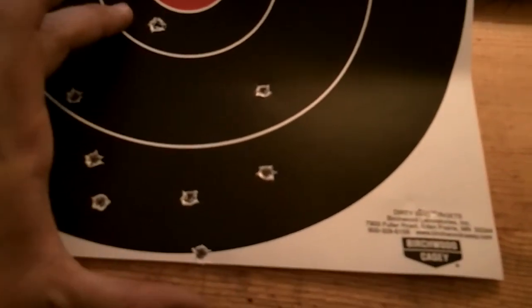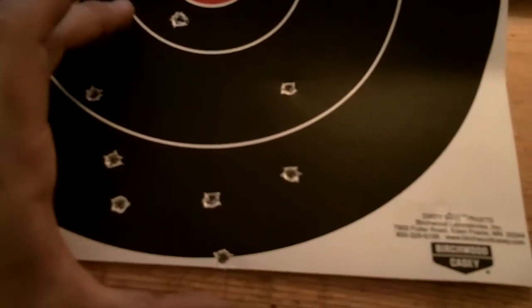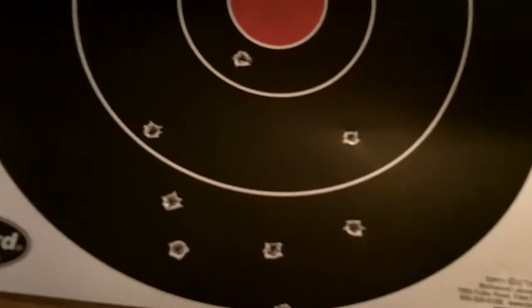That was 60 grain Hornady VMAX behind 26.5 grains of VLC2 and 2.295 OAL, or thereabouts.